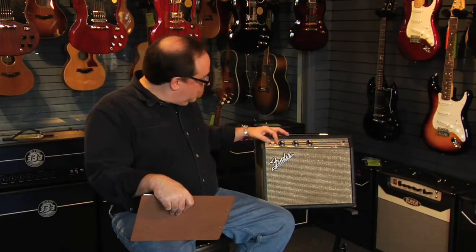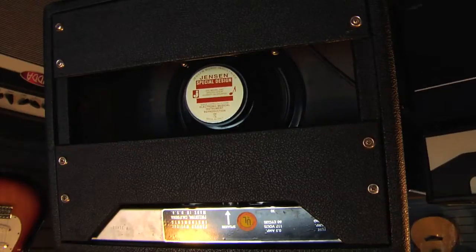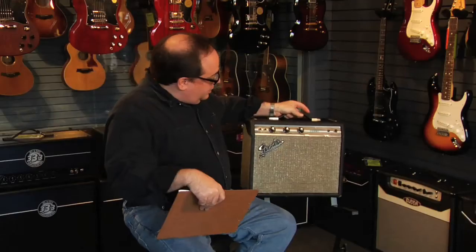It's got a bass and a treble control, two paired inputs, an 8-inch Jensen speaker, and you're going to hear this amplifier very soon.